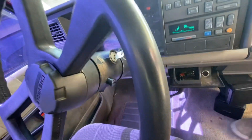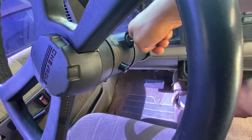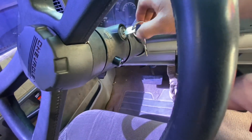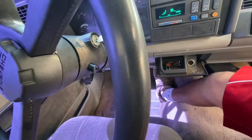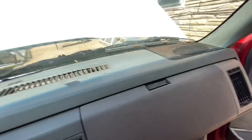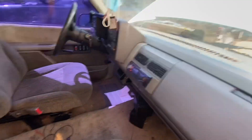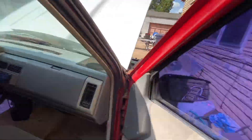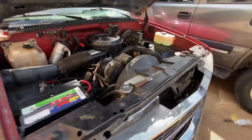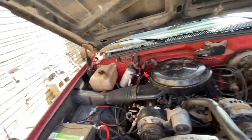If I press the gas it'll kind of start to turn on, but just dies right away. So yeah guys, let me know if y'all know what the problem is with my truck. Really appreciate it — leave a comment and let me know.